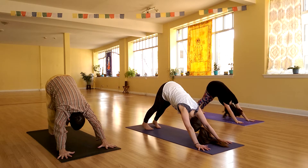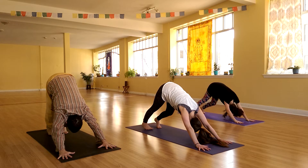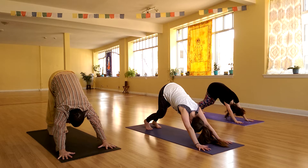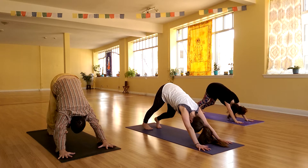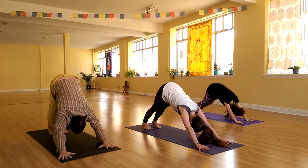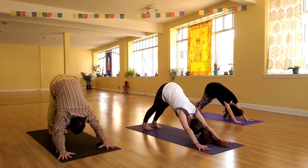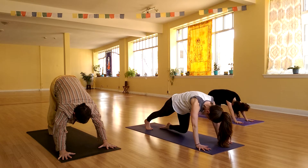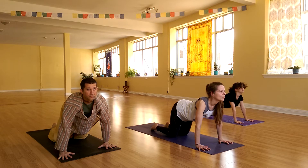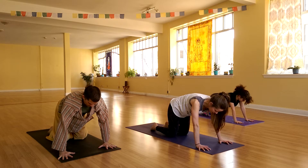Just take a moment here, maybe walk this one out — alternating one heel at a time towards the ground. Try to keep those fingers spreading as wide as you can. Press both heels down at the same time, pushing the chest back. Take another deep breath in. On your exhale, lower your knees and tuck your toes. Inhale, lift the chin and the tailbone up. Exhale, draw the tailbone down, tuck the chin, round out your back.